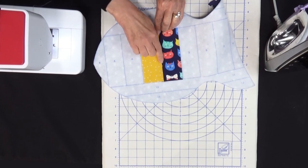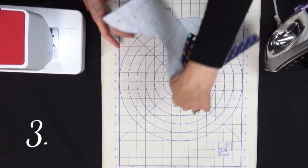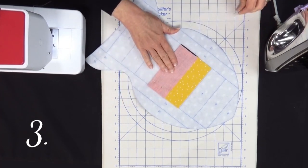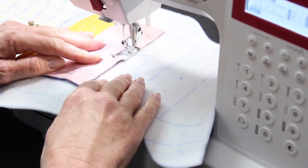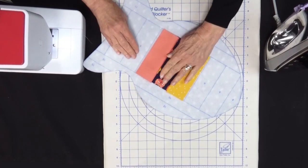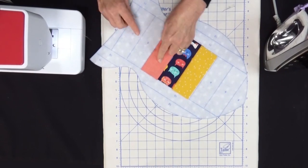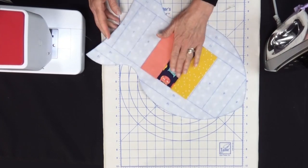Because the fabrics are starched and nice and stiff it's easy to finger press and it lands perfectly onto the next placement line. Step three is next — take piece number three right sides together along piece number one, right on the placement line, pin into place and sew in a scant quarter inch seam allowance. Let's remove our pins, flip this over and finger press the seam allowance open. You can see on the back these are the two seams we've sewn — when you sew on the front you sew all the way through each of the fabrics, through the batting and through the backing. That's why it's called quilt as you go.